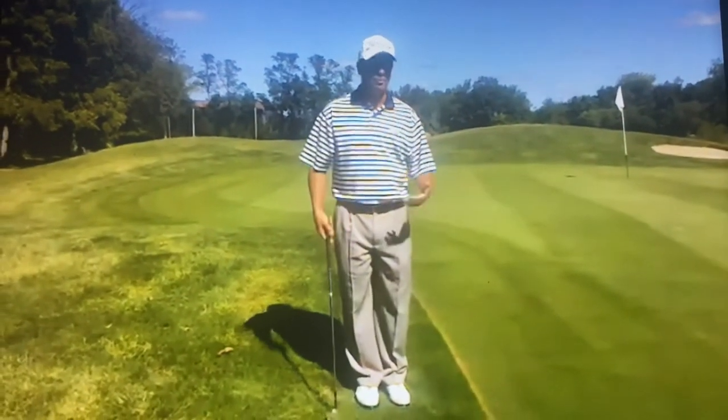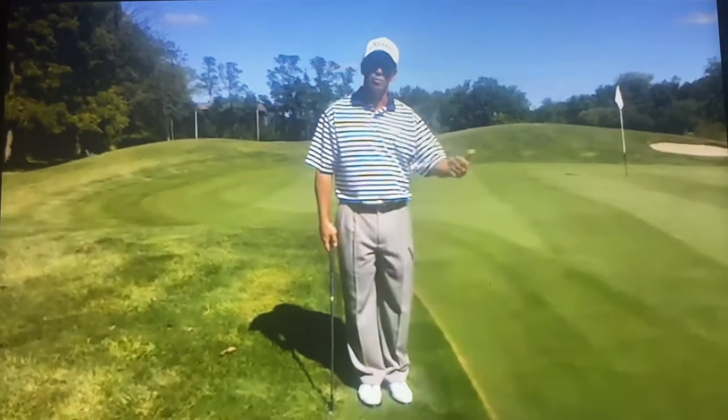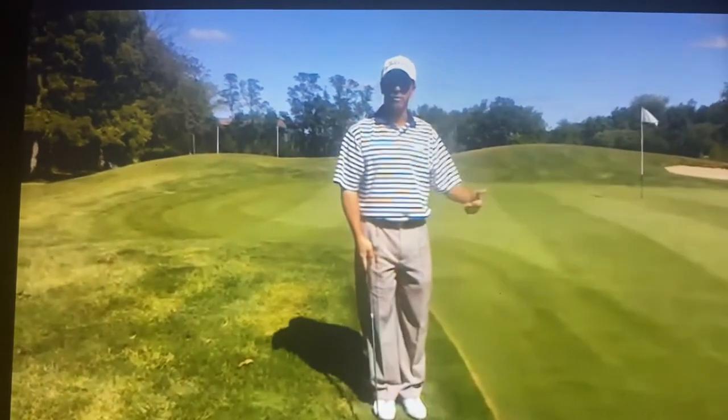I'm using a sand wedge here. You could use a pitching wedge or whatever you want, but usually something with a lot of loft so the ball doesn't go too low or smother the ball. So use a sand wedge, play it back, chop down on that ball, and get it rolling.